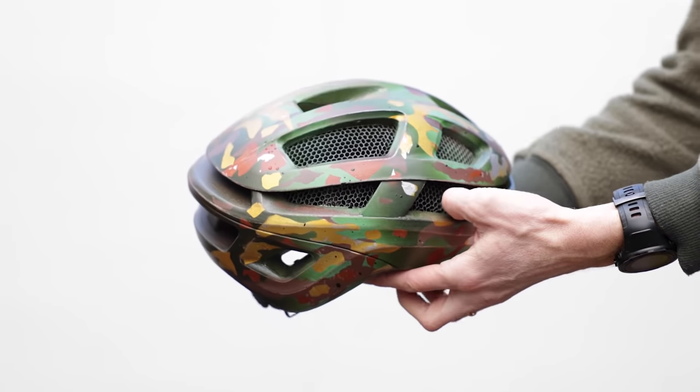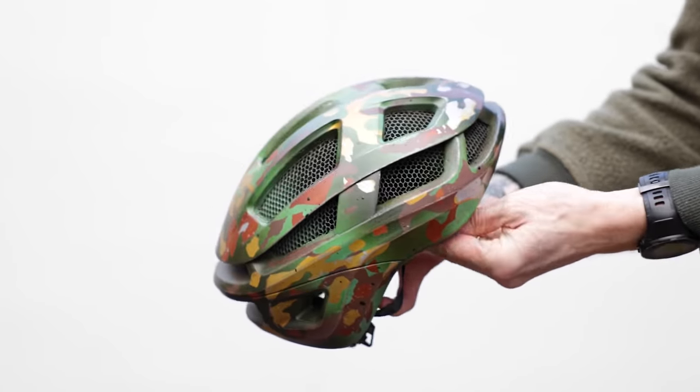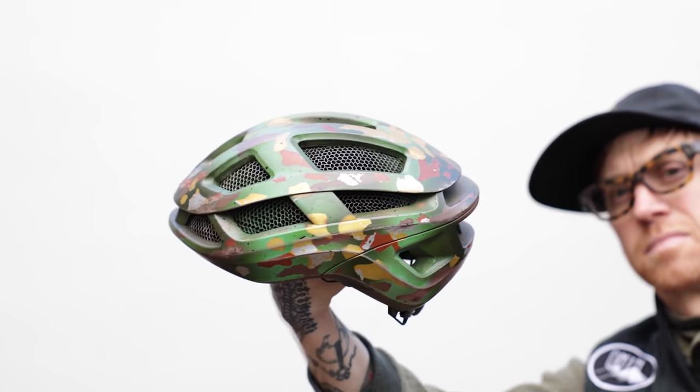I think the key to making this project work was a willingness to try something new while still doing a few things that were familiar. The next thing I want to show you is how to take these skills and apply them to a frame — I mean, who doesn't want a camo bike?